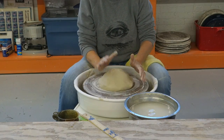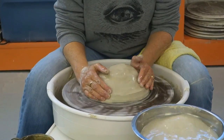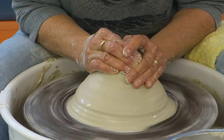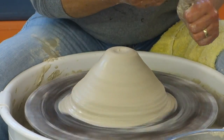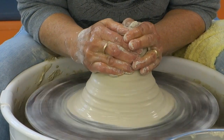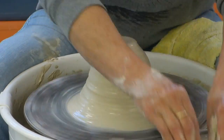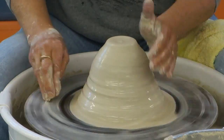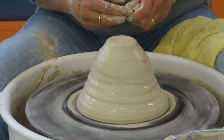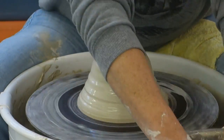I'm going to make a footed cake plate and I'm going to leave the base — which is the top — thick. So it's a little tricky. It's a double opening rather than one opening, because you have an opening for the top, which is the bottom. It's like being a kid again — how do I make this upside down?